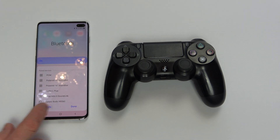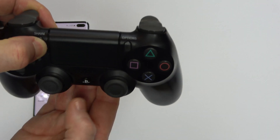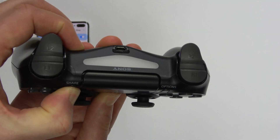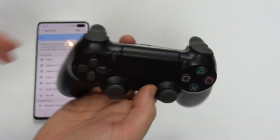Then go to Details, and now we can put the controller into pairing mode. Press and hold the Share button and the PlayStation button for a few seconds until it starts strobing. That is now in pairing mode, so you can release the buttons.